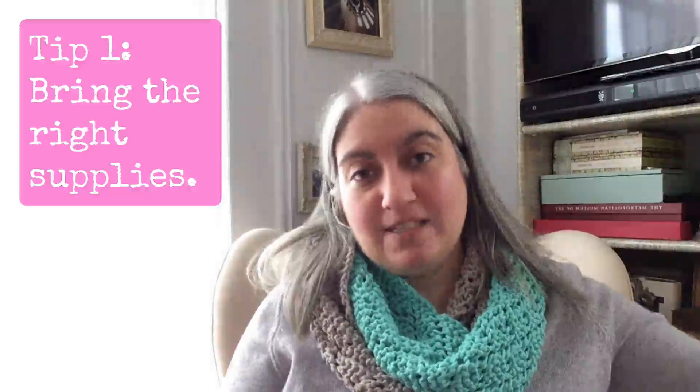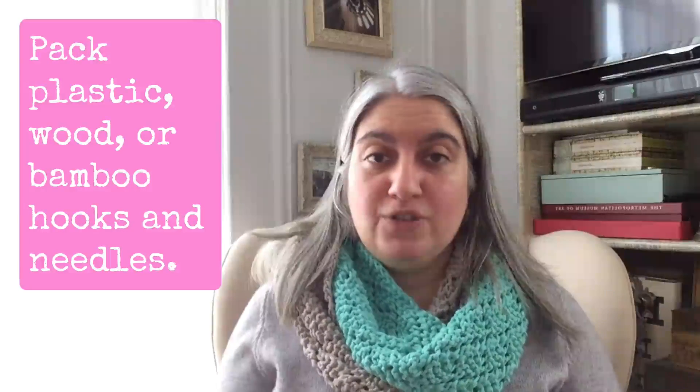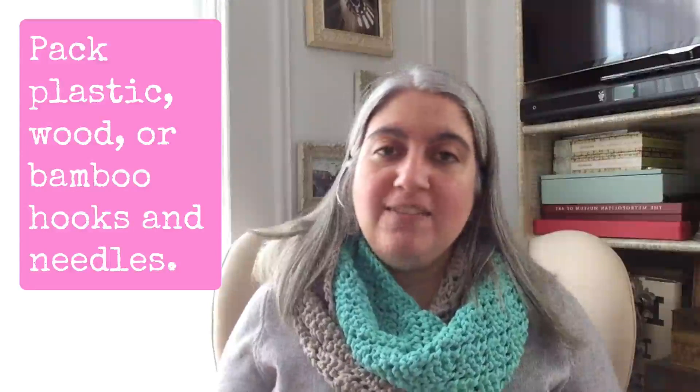My first tip is to get the right supplies. If you're traveling by plane, you want to be cautious — your bag is going to go through the scanner. For your crochet hooks and knitting needles, I recommend bringing wood or plastic rather than metal if possible. Even though metal hooks and needles are generally allowed, sometimes someone from the Transportation Safety Administration may not feel comfortable with them.